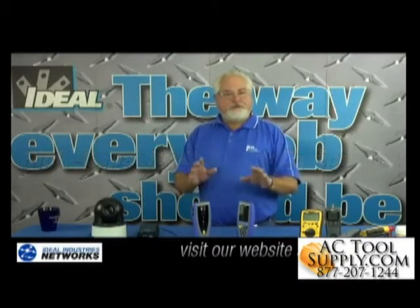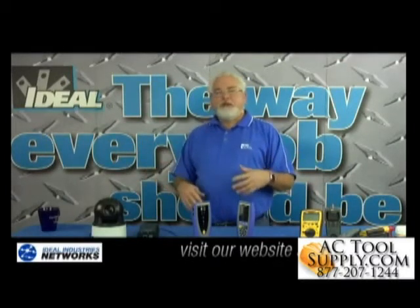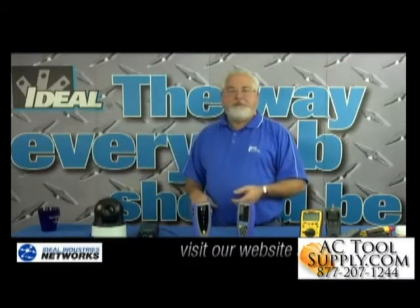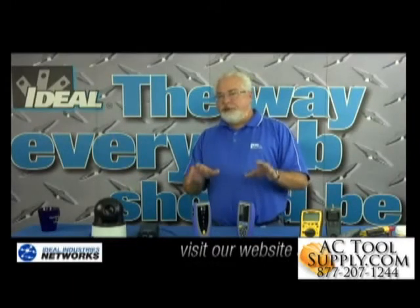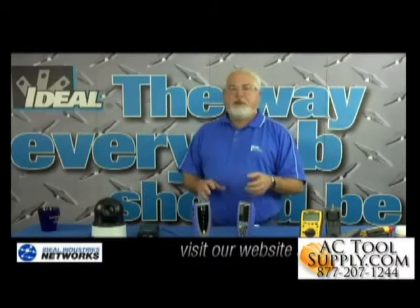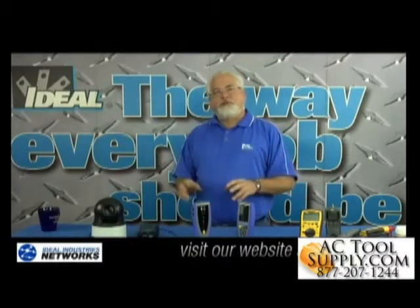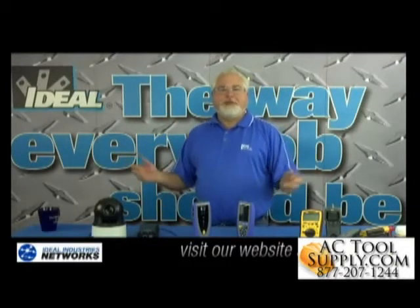The SignalTek 2 Tester will test and troubleshoot all these critical infrastructure components and their functions to make sure this IP camera system actually stays up and running. I'll refer you to the first video on cable testing for that first bullet, but for the last three, let's move over to the shop and I'll show you how to use the SignalTek 2 Tester to test those IP camera systems.